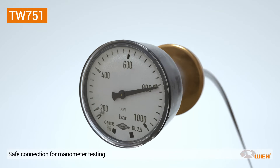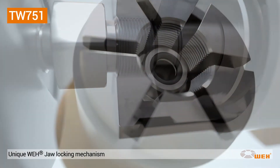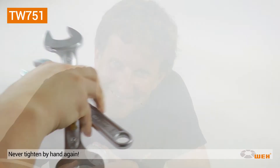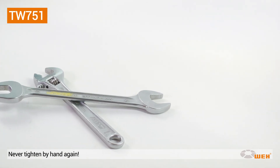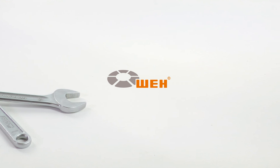The patented WAY jaw locking mechanism is truly a major landmark in connector technology. Thanks to this state-of-the-art technology, you will achieve maximum productivity and never want to tighten by hand again.